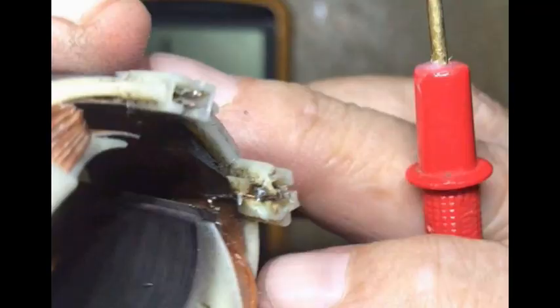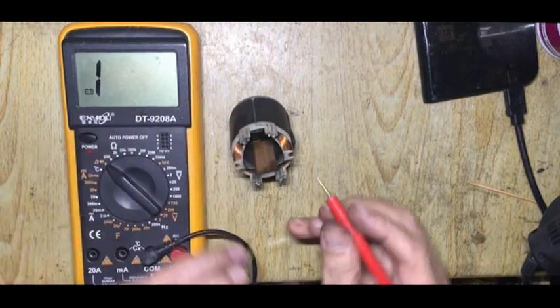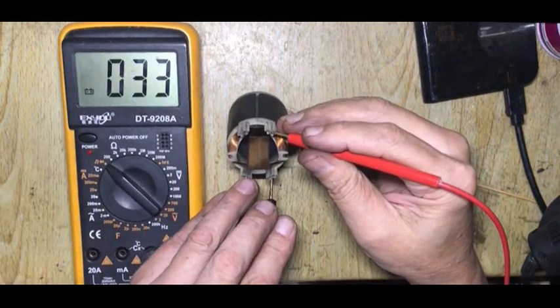The fault of the drill was found to be a bad connection in the socket of the field coil unit. As it was difficult to remove the socket, the fix was done by soldering the wire of the field coil to the socket using another small piece of wire, as shown. The field coil unit was tested and found to be working with an ohmic reading of about 33 ohms.